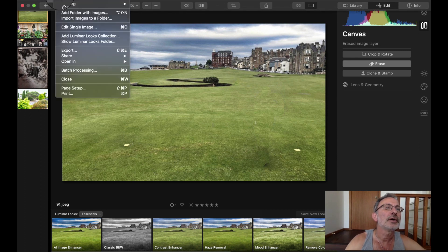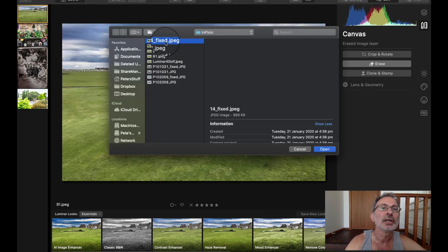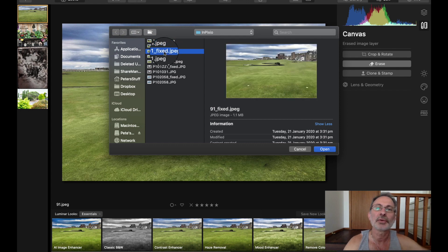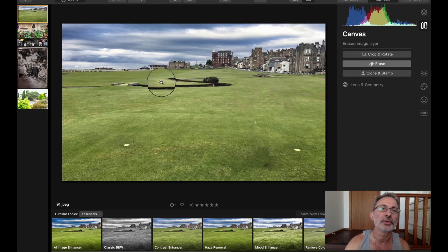File, Edit, Single Image. That was the one we did with InPixio — that's how it looked when done with InPixio. Now we're going to try it with Luminar 4.